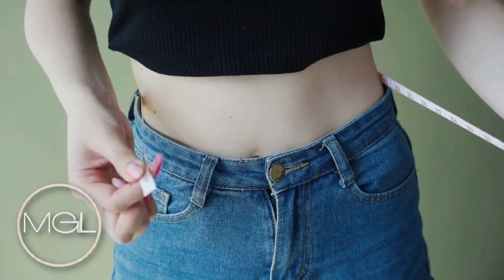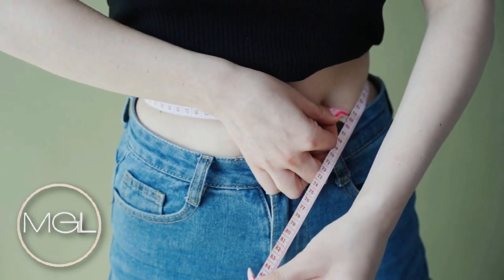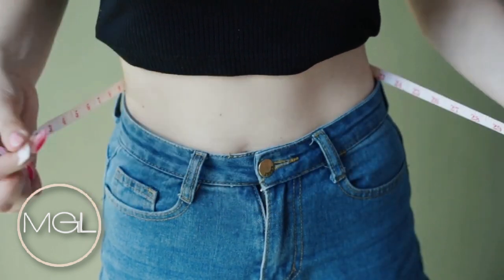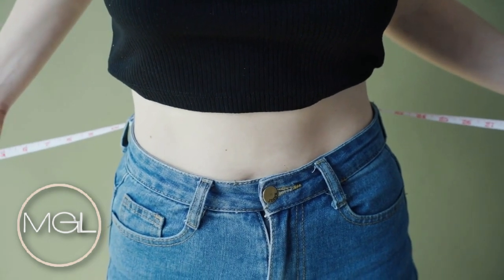With that being said, yes, waist trainers definitely work. I have seen results personally, and I know people who have seen results too. One of the ways you can tell you're seeing results is you'll be on one hook one week and moving on up over the next few weeks or months. Whenever you're progressing and moving up the ladder with the hooks, you can definitely tell that your waist is getting smaller.